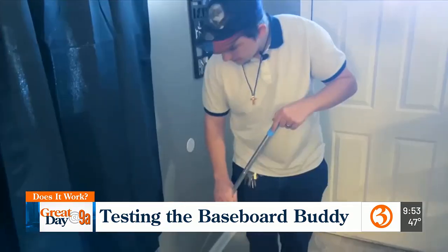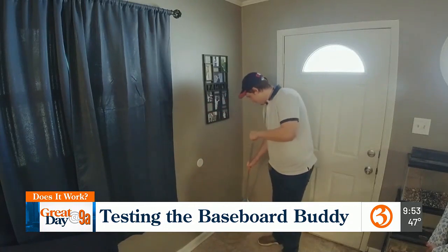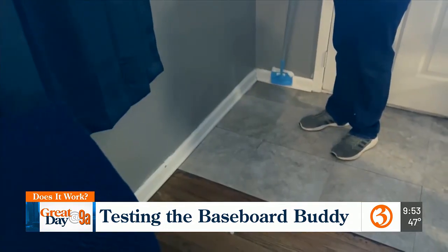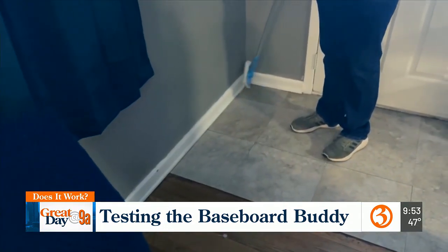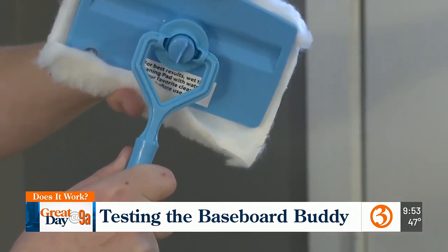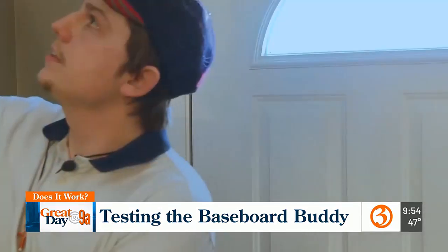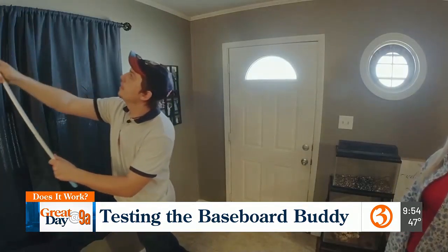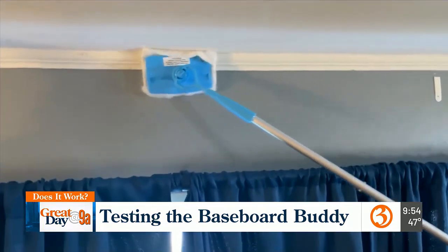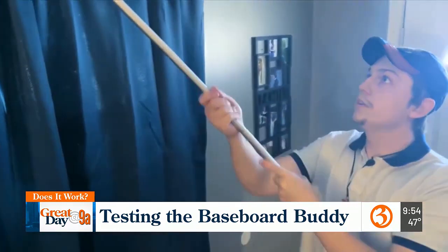Jonathan is working on these baseboards. This would be a really good application for dusting, and you're able to switch over to the next crevice. The only issue he's finding is in the crevices. With some minor adjustments to the baseboard buddy, Jonathan focuses on the molding, and it takes cobwebs right off the ceiling trim. It automatically turns, so he doesn't have to keep walking with it.